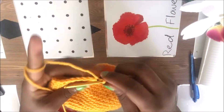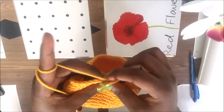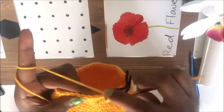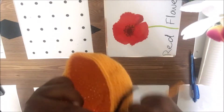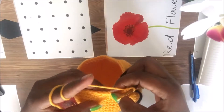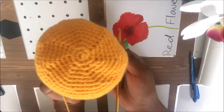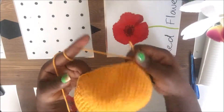In our 21st row, we're going to skip one then go five single crochets, then skip, then go five single crochets — skip, one two three four five, skip, then one two three four five, until you reach the end. As you can see, it is decreasing as we go all around.